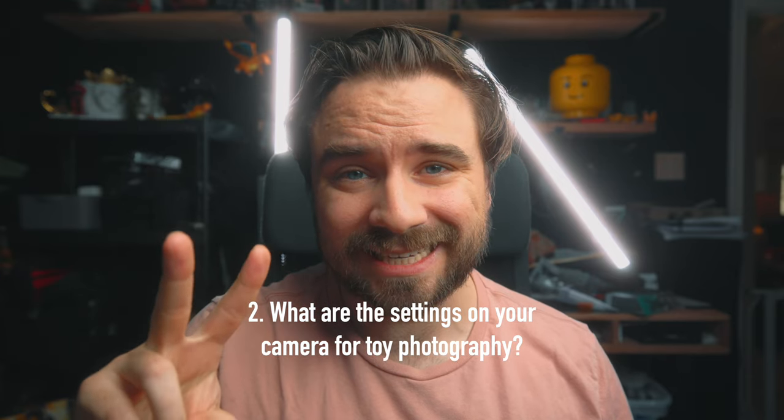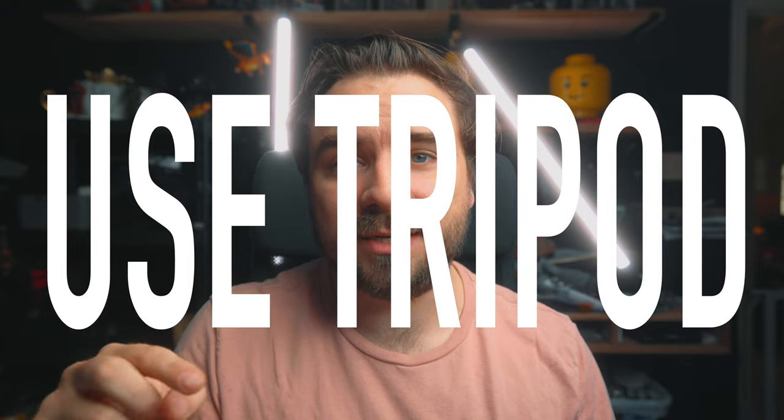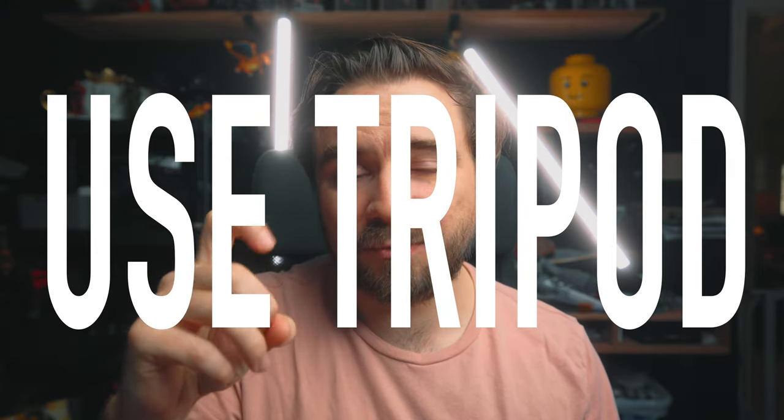Question two: what are my settings for toy photography? I don't just use one setting and there isn't a perfect setting. A common theme I like to say is just to experiment and mess around with different settings. A quick tip, especially when starting out, is using a tripod, because you're able to keep the subject and take the exact same photo in the exact same spot, but you can change the light, change the settings, change the lens, and it's going to be exactly the same just with your changes. If you're holding it, you might be off a little bit — you might shake, you might move it, it might not be perfect. A tripod just makes things easier to practice and compare different settings to see what you like the most.